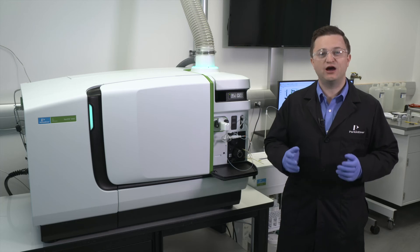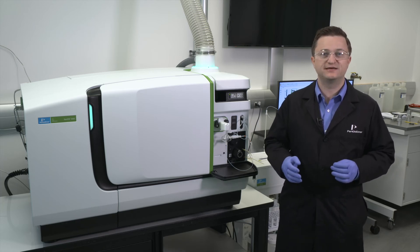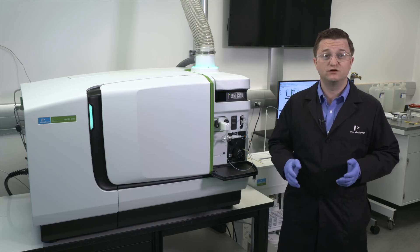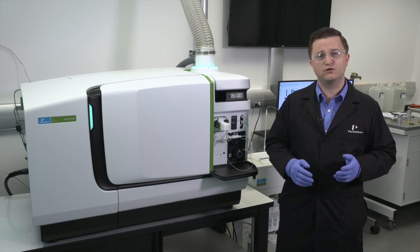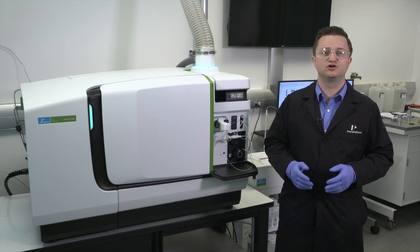Your instrument manual and these how-to videos are great resources to help get you familiar with your NexION 5000 ICP-MS. For more in-depth information on how to properly maintain and use your NexION system, sign up for one of our training courses or contact your local PerkinElmer representative for additional options.